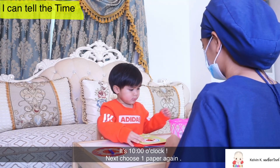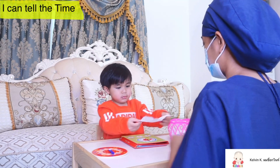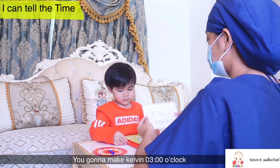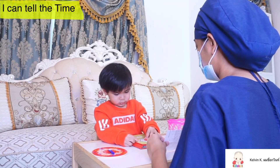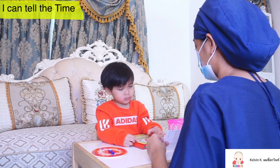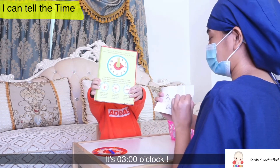Okay, next, choose one paper please, again. You're going to make, Kelbee, 3 o'clock. Okay.